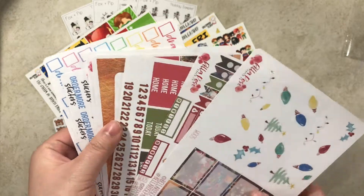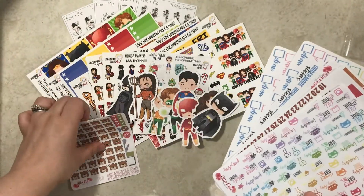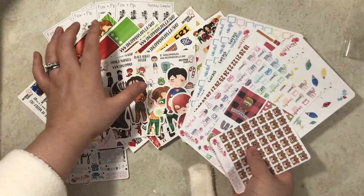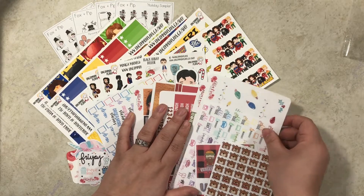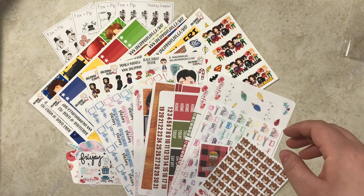That's all for this week's haul. If you would like to send me anything, just let me know and I can always email you my address. I am more than willing to support your shops. Thank you guys, bye bye!